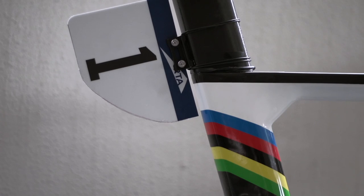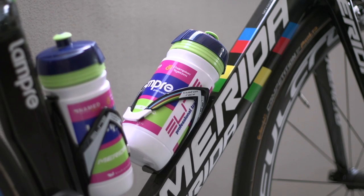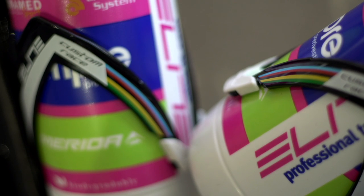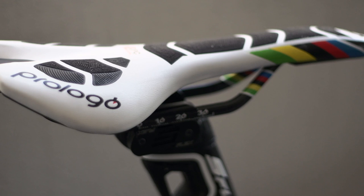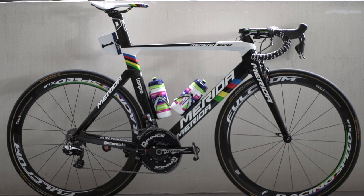Given this is the bike of a world champion, the rainbow stripes theme continues right through to the elite bottle cage and custom Prologo XZero CPC saddle atop a Merida Reacto Evo S-Flex carbon seat post. This truly is a bike worthy of a champion.